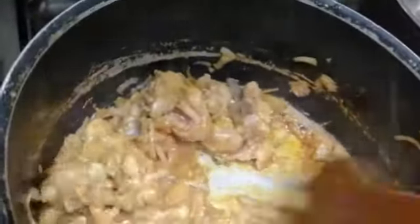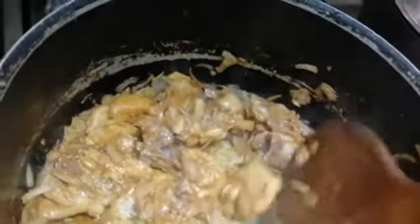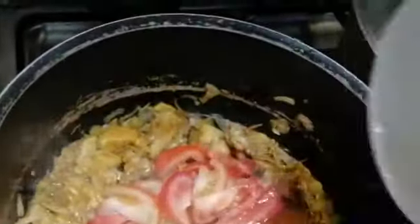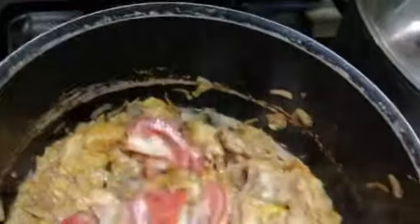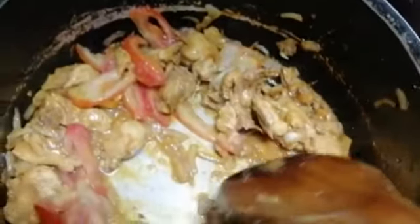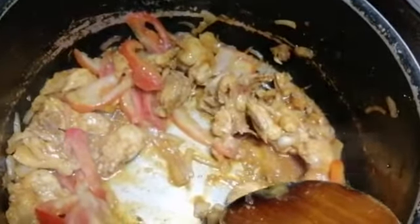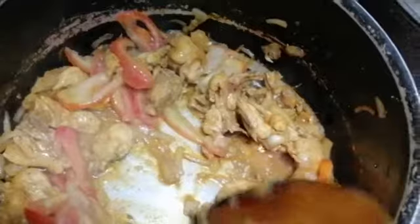Now guys, I've put already a little bit of chicken cubes. We will leave it for 20 minutes and then put in our tomato. Leave it 20 minutes until cooked. No need to put salt, guys, because the soy sauce is salty and we put chicken cube, so we don't need the salt.